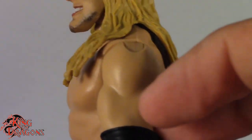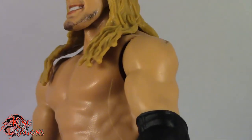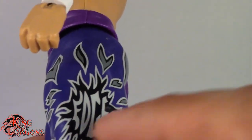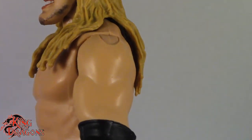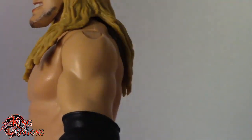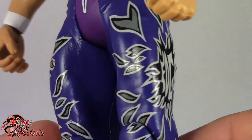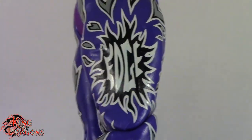You can see it does say 'Edge' right here. Something to note is that he's missing his tattoo — I didn't even catch that at first, but Edge is missing his shoulder tattoo. I only remembered it because of the sunburst on his tights. I don't know if that's just my Edge or if it's a universal problem, but that is something to note. So it looks like this battle pack has a few inaccuracies to it.